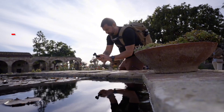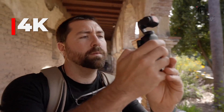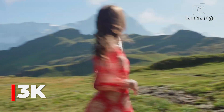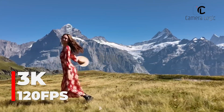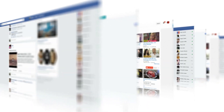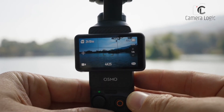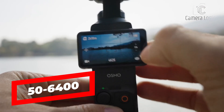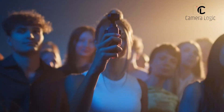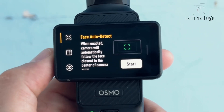For videographers, the Pocket 4 is rumored to bring 4K recording at up to 240fps, allowing for ultra-smooth slow-motion footage. Additionally, a 3K resolution mode at 120fps in a vertical 9 by 16 aspect ratio is expected, catering to social media content creators. The device is also expected to feature an expanded ISO range from 50 to 6400 for standard video recording and up to 16,000 for low-light settings, making it more versatile across different shooting environments.